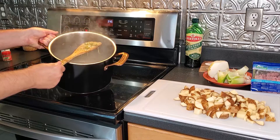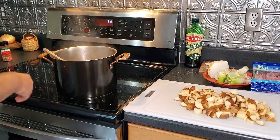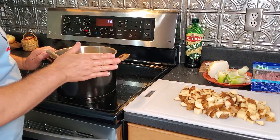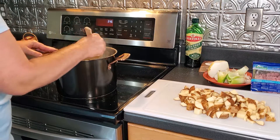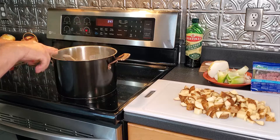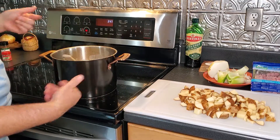My broth is starting to thicken up. You can see that most of the flour bits have cooked out — you want to make sure you don't have any clumps of flour. I'm going to add a little more chicken broth and the milk. Season with a little more salt and pepper. If you're using store-bought chicken broth, you already have some sodium in there, so be careful not to over-salt. I've got homemade so there's no salt in that yet. I'll add a little more seasoning, then the potatoes. Let it simmer, and when your potatoes are done, the soup is ready.